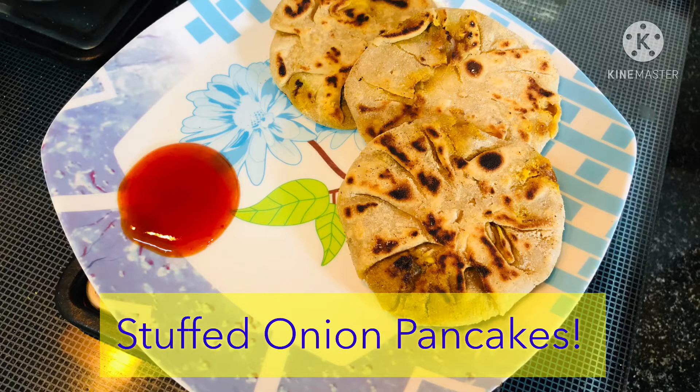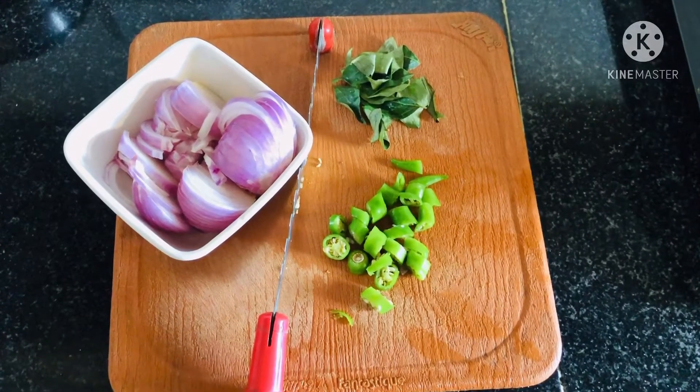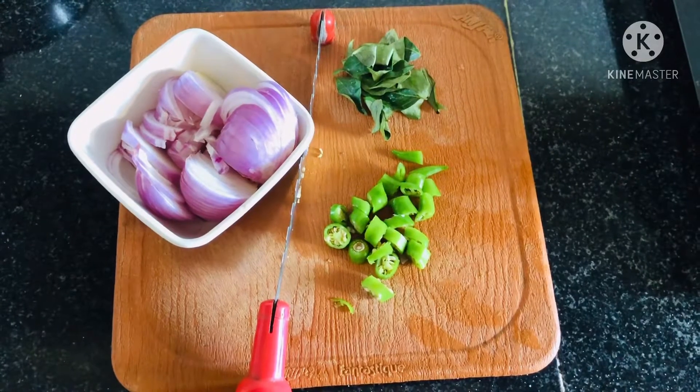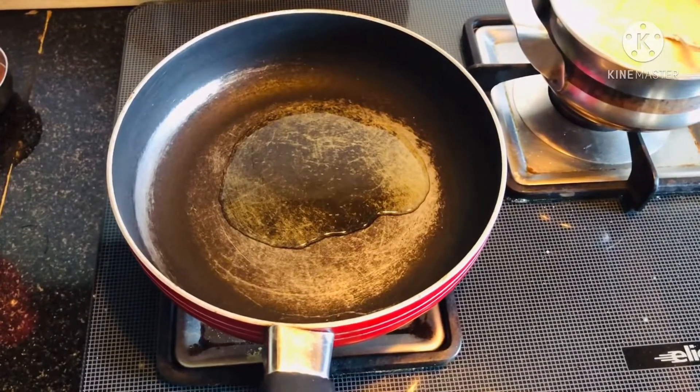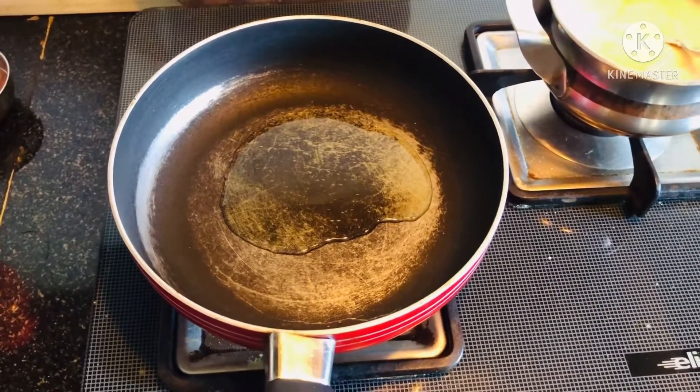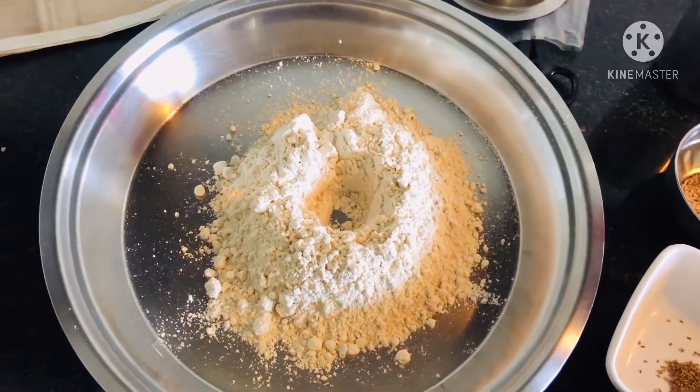Let's make stuffed onion pancakes. For this we'll need one medium sized onion, one chili, and a few curry leaves. Just cut them and keep them aside. Heat oil in a pan.